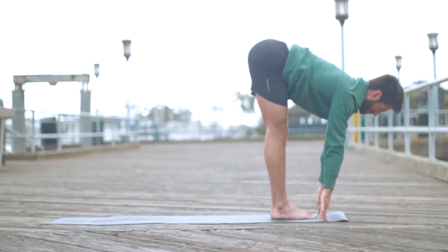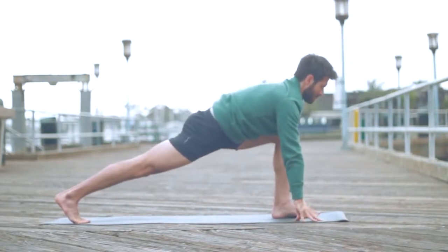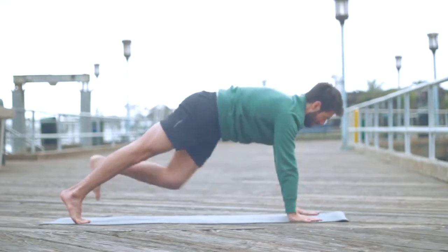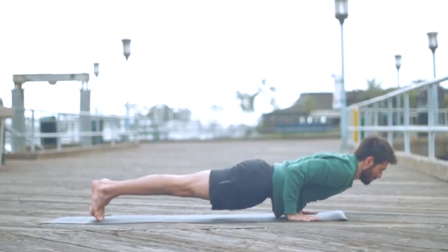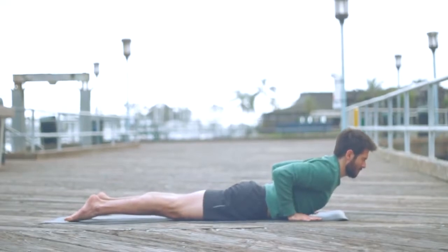Inhale, create a flat back, lengthen. Exhale, step the right leg back into a lunge. Pause here — press through your back heel, lift your back thigh and squeeze your left hip into the midline as you lengthen from your tailbone to your crown. Keep that length as you step the left leg back into plank. From the heels to the crown, you're long. Shift forward and lower, keep that line of energy — chaturanga — and lower to your belly.